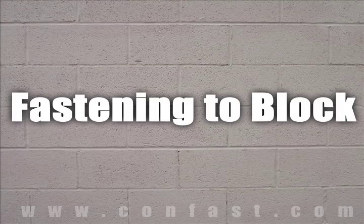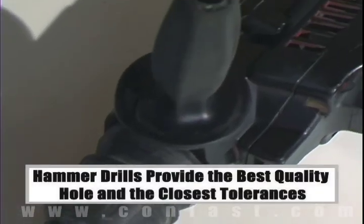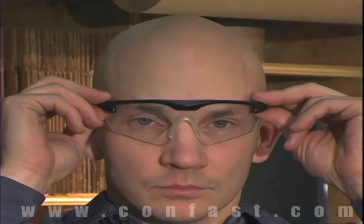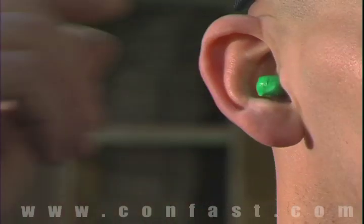When fastening to concrete, brick, or block base material, a hammer drill must be used. Always use eye and ear protection when using a hammer drill.